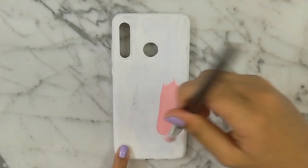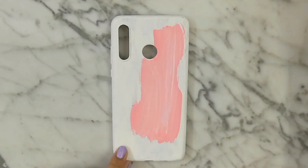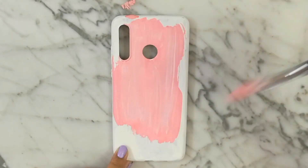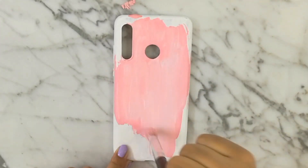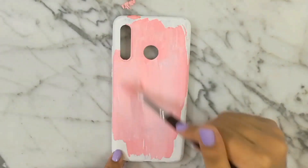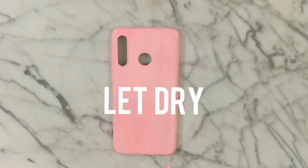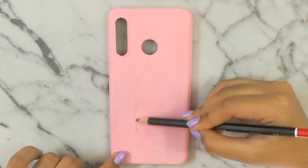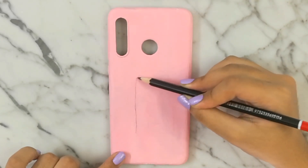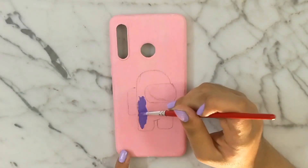I took my pink acrylic paint and started painting the background pink. After my paint was all dry, I sketched out my Among Us crewmate — and honestly it looks nothing like it, but I have nothing to do. Then I went in with some purple acrylic paint.